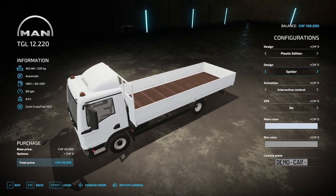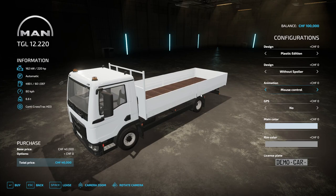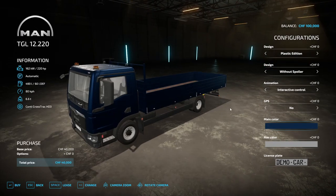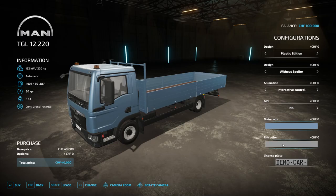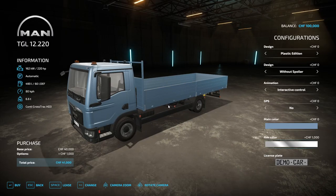There is either a version with or without the spoiler. With the spoiler, you can't load things over the cab, so you would need the without-spoiler option for that. The animation can be controlled via interactive control or mouse control, so you don't have to use interactive control if you prefer not to. Interactive control by Vertex Design can be found on the mod hub. You can also add GPS. Main color options include some nice choices like metallic blue, matte blue, matte orange, and matte light blue. Rim colors are silver gray, stainless steel, zinc, and chrome, plus the license plate.